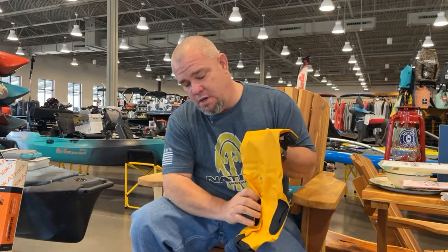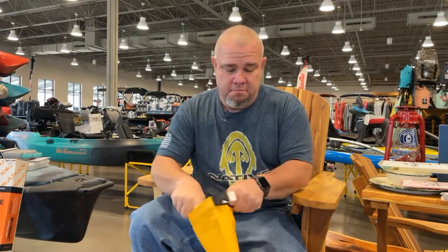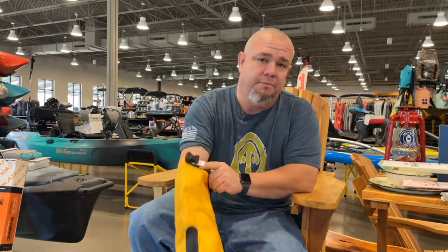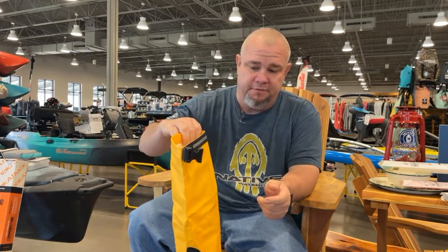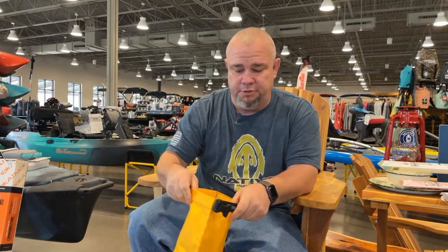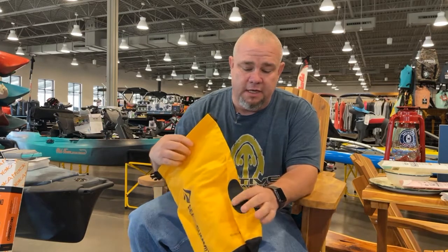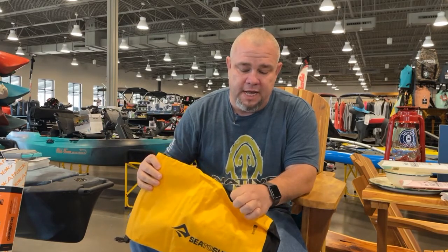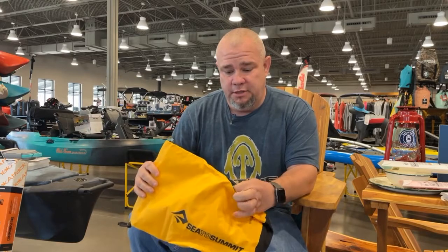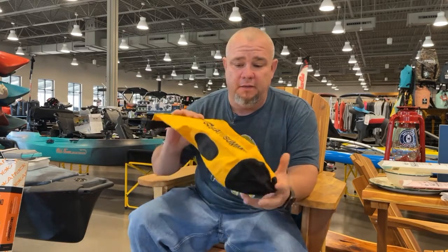What I like about these is once you open it up and fill it up, it's got an oval shaped bottom to help it stand up when it's got stuff in it — so it's not falling over or leaning. You just reach in and grab what you need. The Big Rivers also have lash points on the side, so it's perfect if you wanted to drop it on the deck of your kayak and lash the bag to something. You've got one on each side where you can hook it to your kayak or whatever you want.